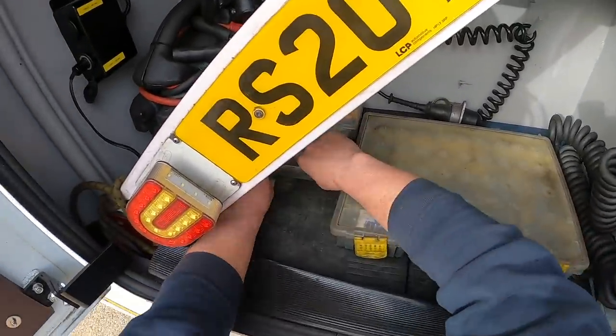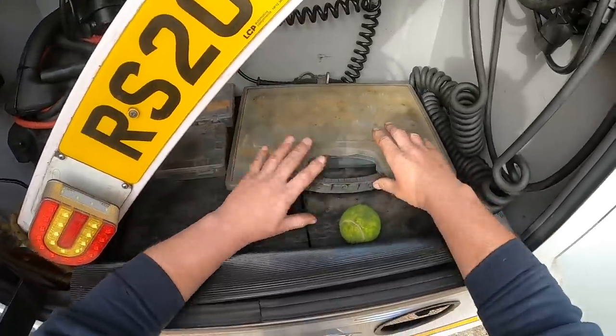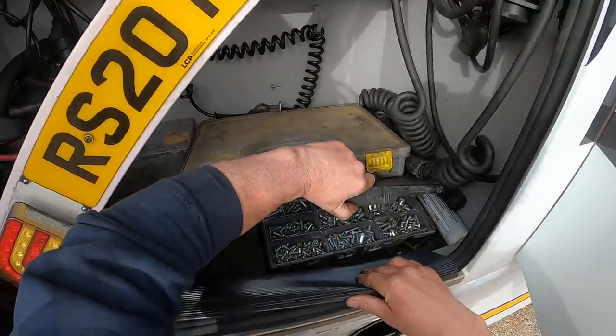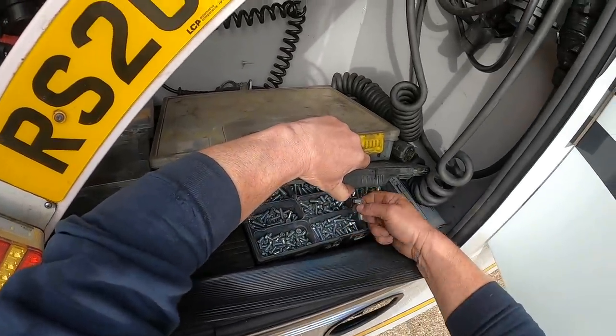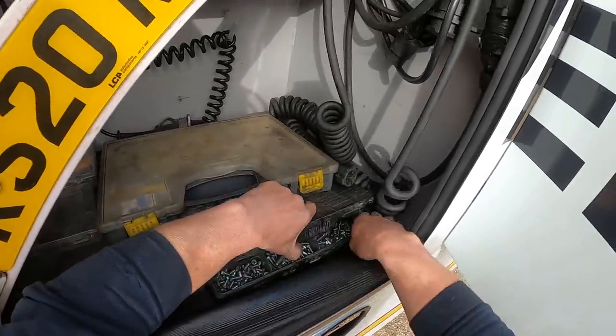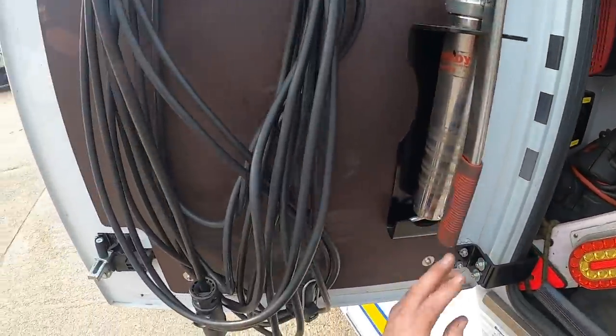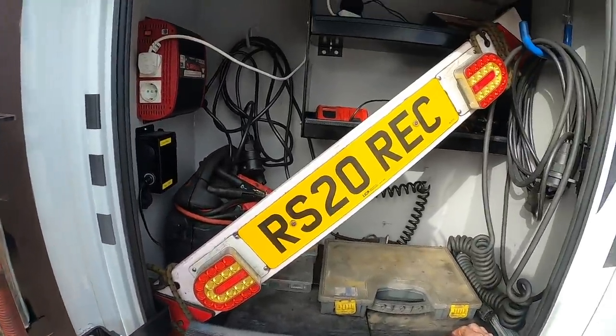In here we've got more air connections, underneath three lots of bolts - hardly use them but they're there if you ever need a bolt. An extra grease cartridge, susie lines, and that's that locker.